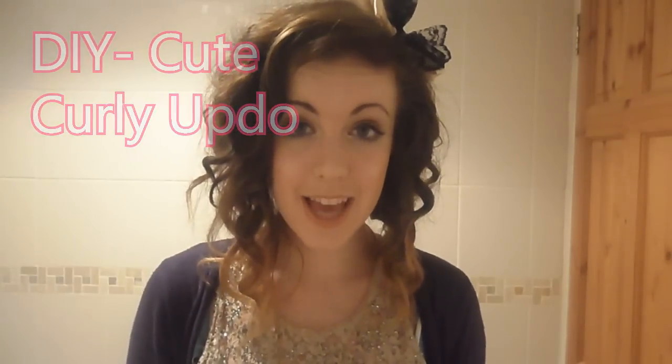Hey everyone, today I'm going to be showing you how to recreate this pretty girly curly hairstyle. I do this quite often and every time I always get a lot of people asking how I did it, so I thought I would make a video. This is kind of like a fake bob hairstyle — I used to have a bob and sometimes you just miss it but you don't want to cut all your hair off, so this is really perfect.